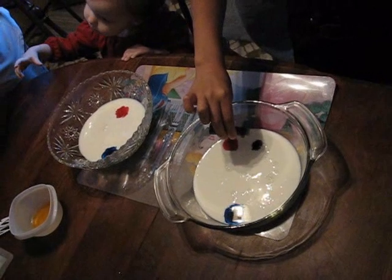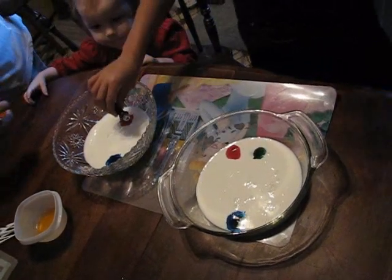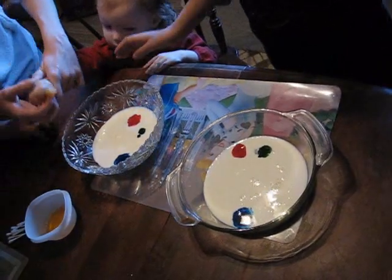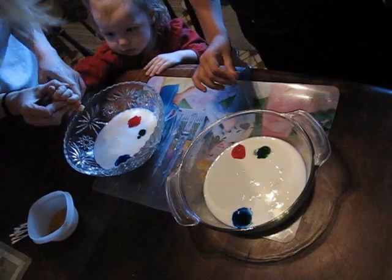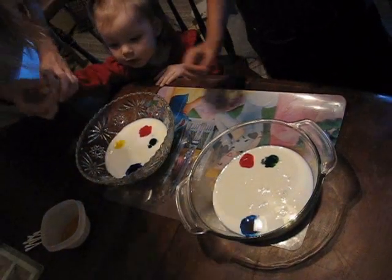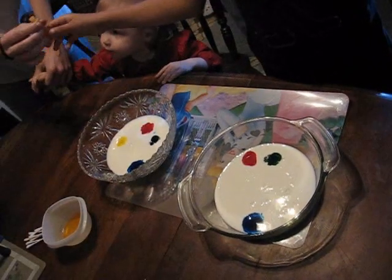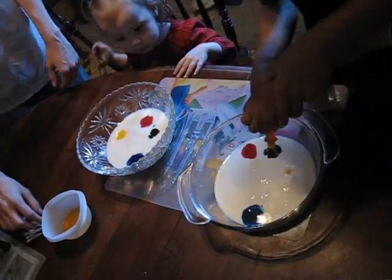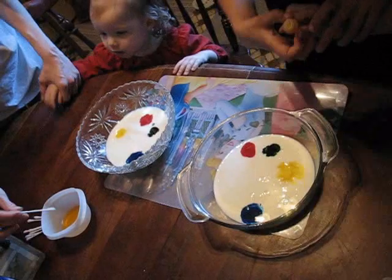Let Ariana and Sian do one. Mama, you help her. Kaya, help Sian. Here, you do one. A little bit of color. There you go. Let Kaya do one. Let Sian do one. Sian can do one. Okay. There you go. There you go. Good job, Sian.